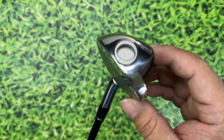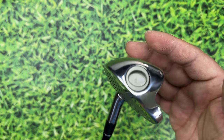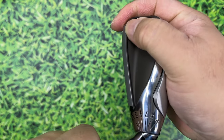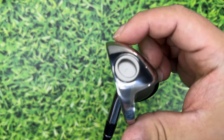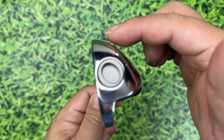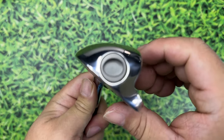In less-than-ideal conditions it'll probably be okay, but on tight lies I'd probably go down to something like the eight-iron setting and chip from there — a lot less bounce. On the longer settings you just have a sharp edge with no noticeable bounce. You really have to get down to the wedge settings to get significant bounce.